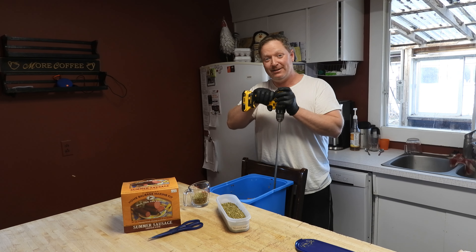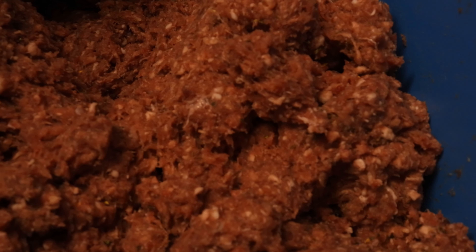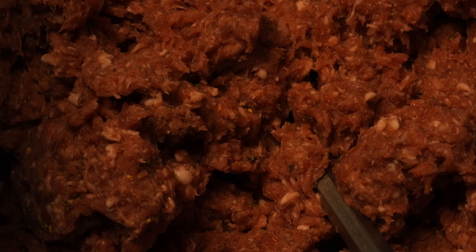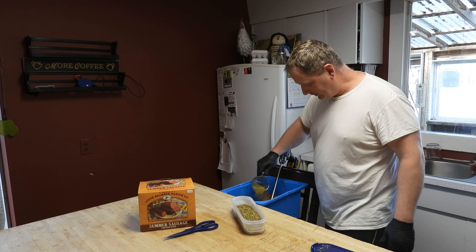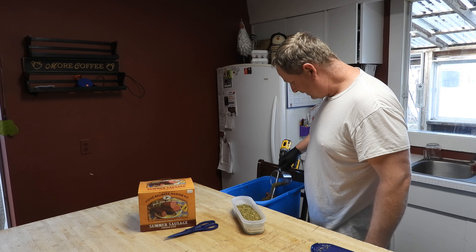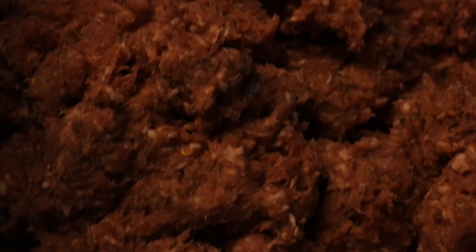After mixing, you can see a little jalapeño in there, but I'd like to see just a bit more. I don't think half a cup is going to be enough flavor or heat. After adding a full cup total, you've got some seeds in there, a little green — it's looking pretty good. I'll stop at one cup.